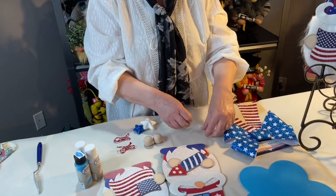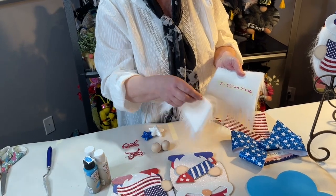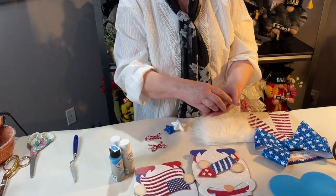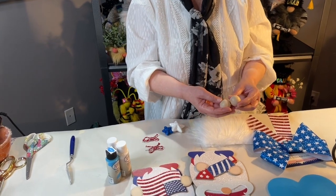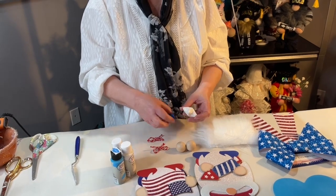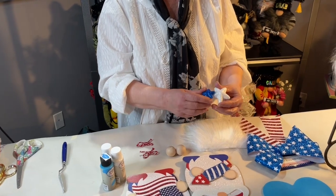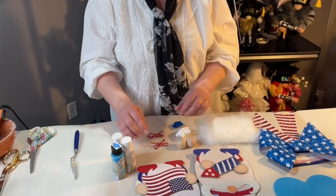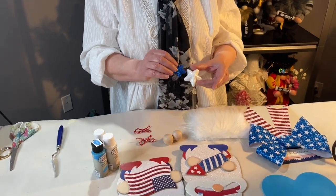We need two pieces of white fur for the beards that are four and a half inches long by six inches wide, and two wood knobs that are one and a half inches wide, and two styrofoam scatter stars — white and blue. It doesn't really matter what color you use. You can get these at Dollar Tree or I saw them at the At Home store as well.